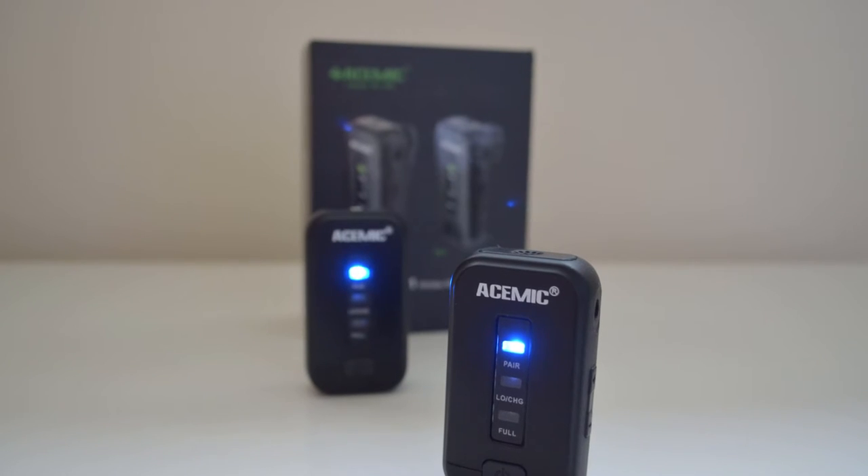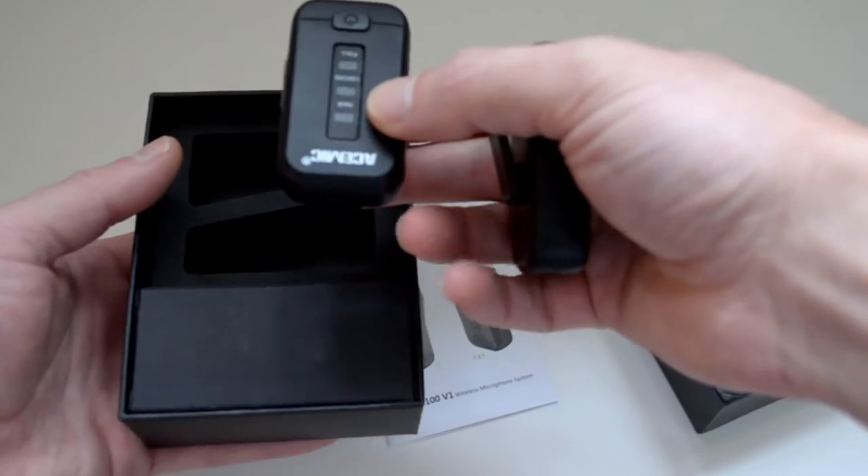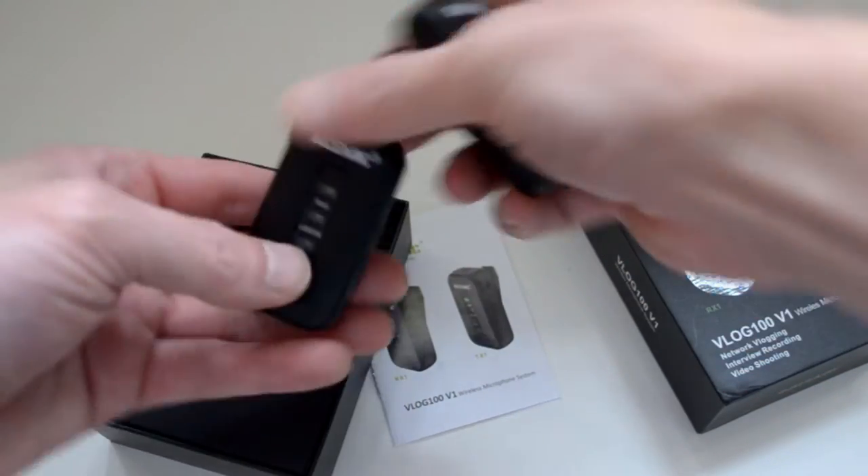So here we are with Ace Mic's VLOG 100 V1 Wireless Microphone System. You can see it's very compact, smaller than the size of my hand — very handy if you're doing vlogs on the fly, making YouTube videos outdoors or indoors. If you're getting started and want better quality audio than the built-in microphone on your camera, then this inexpensive wireless microphone kit may interest you.